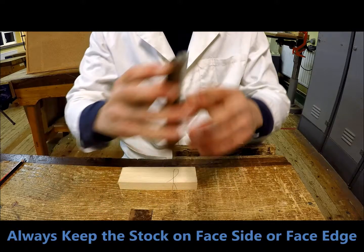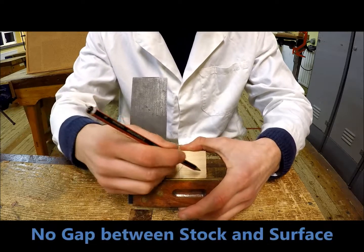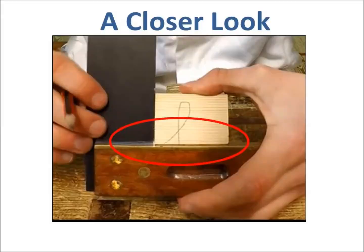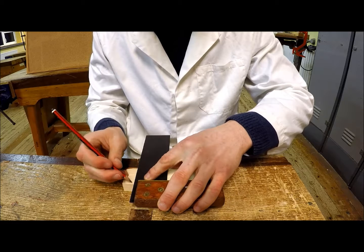So to draw a line here on this piece I'll use the face edge, keeping the stock tight with no gaps along here. This ensures the line you draw will be 90 degrees to the reference edge. I'm going to draw my line along the blade.